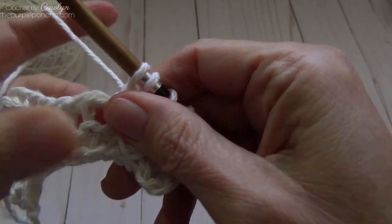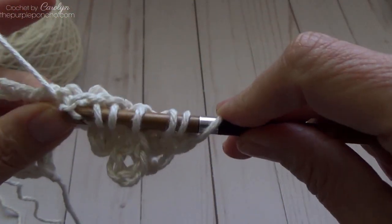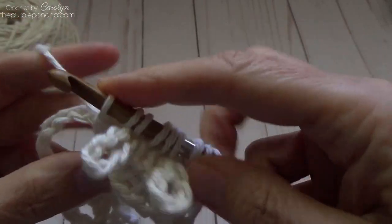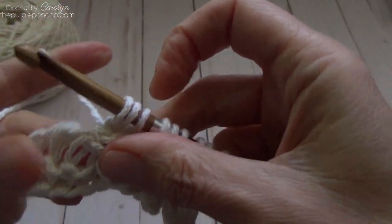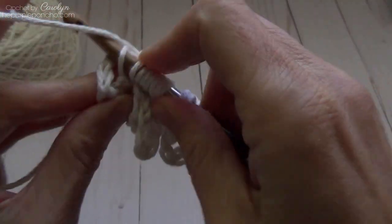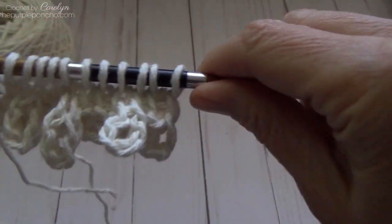Bring it together and pull it down, find the next set of three stitches, go into the first one for a Tunisian simple stitch and pull up a loop. Continue across in that same sequence. Then bring the last loop down and do a Tunisian simple stitch. On the last stitch, go through both loops on the edge, yarn over and pull up a loop. That's how it's looking.